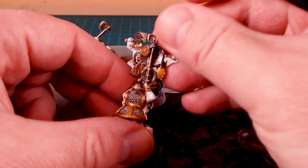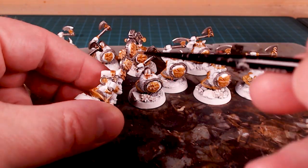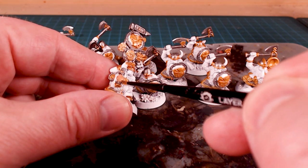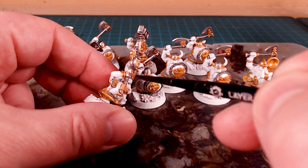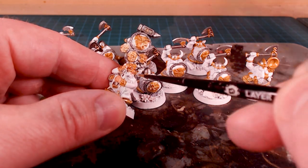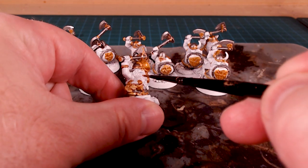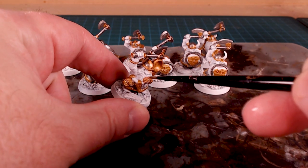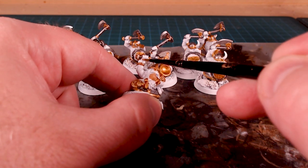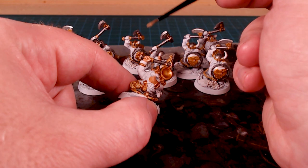Most everybody is wearing cloth. The only people whose hands I'll paint are the standard bearer and the musician. I want to pull these guys off as potential Iron Breakers, so I want them as armored up as possible. I'll give them harder leather gloves. With flesh tones in and most guys set for gloved hands, now on to beards for model diversification.